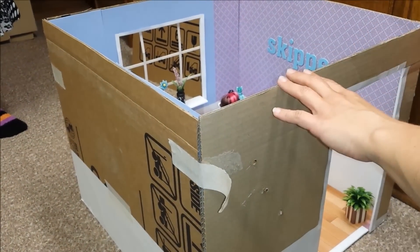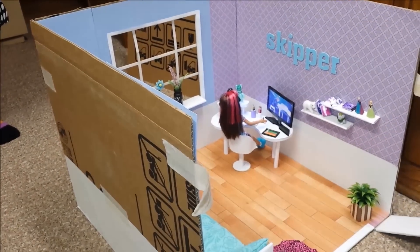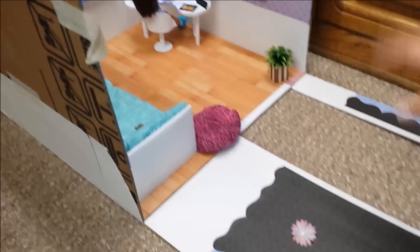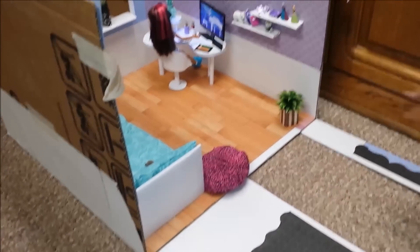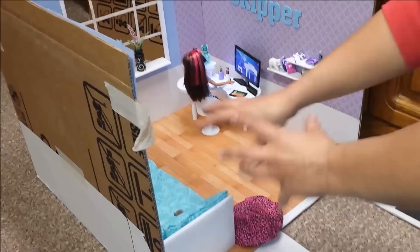You can actually take your tape from both sides off like this, and if you want to play, it just folds open like this and then you have a lot of room and space to play in that room.